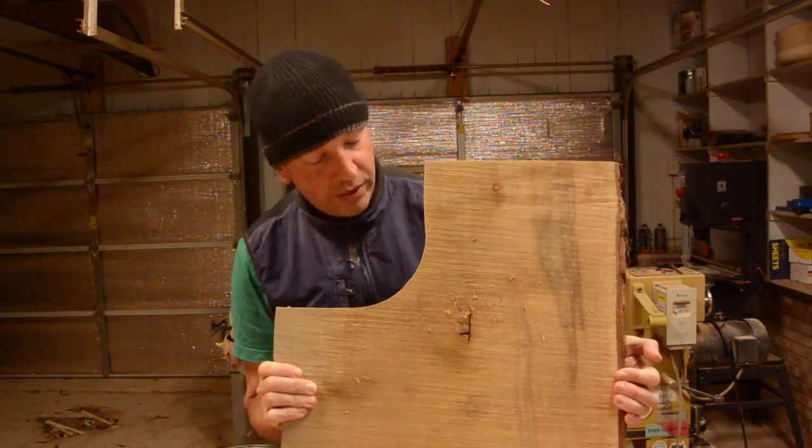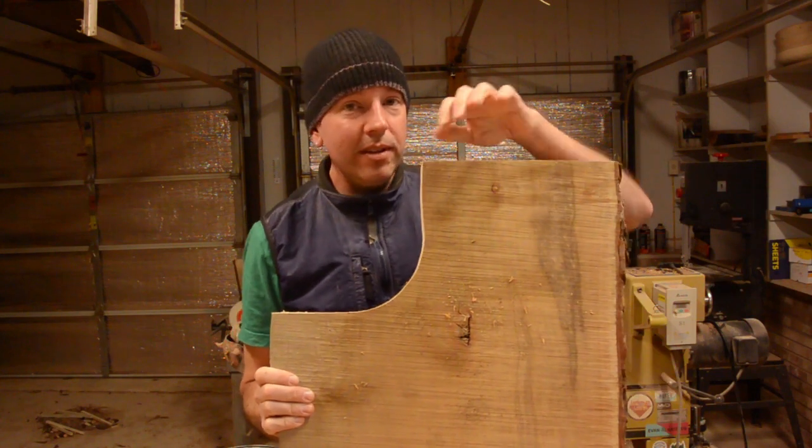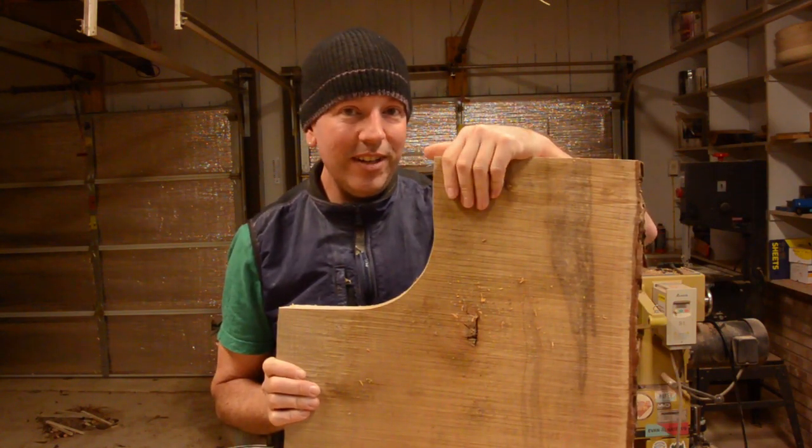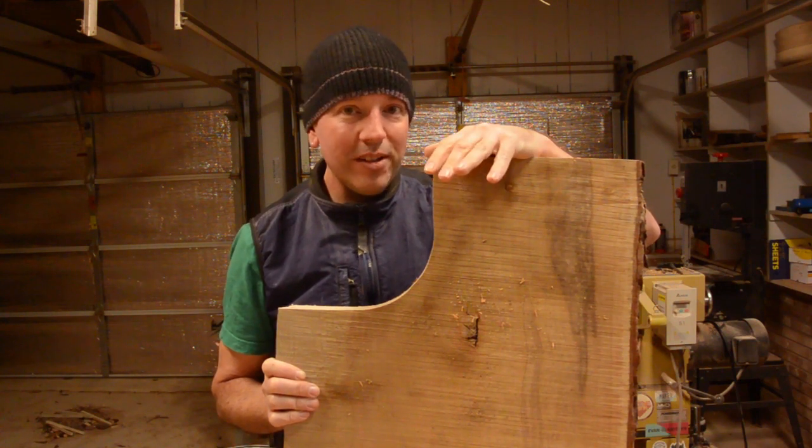Today I am going to start working on a basketball. I have lots of this maple left over, so I think I am going to use this. I actually went to the lumber yard yesterday to get more wood. My friend there suggested I use cherry, which would be a more appropriate color, I think, for a basketball.